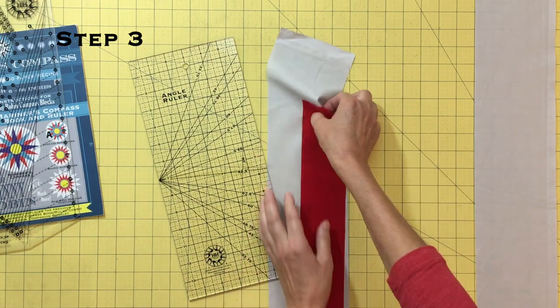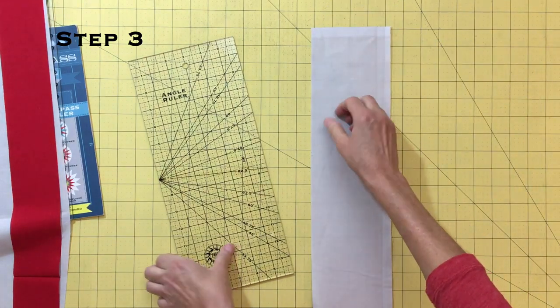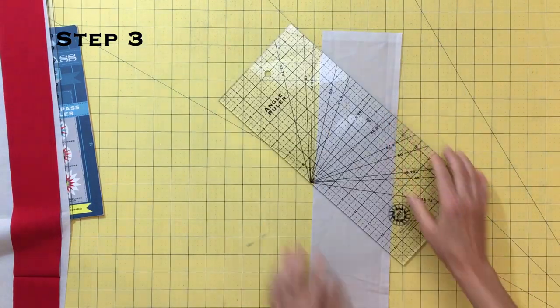The size block you are making determines how many strip sets you will need, and offsetting the strips will allow you to get more units out of a strip set.